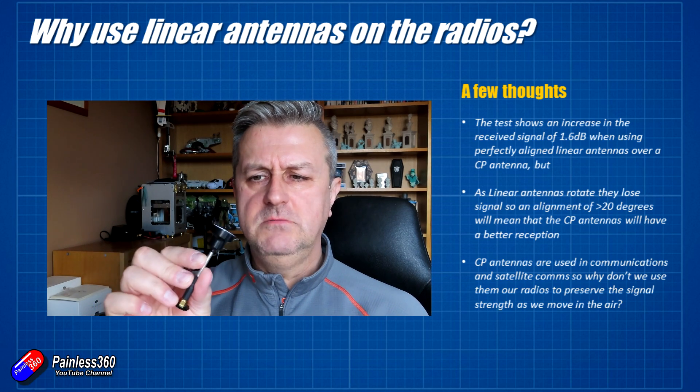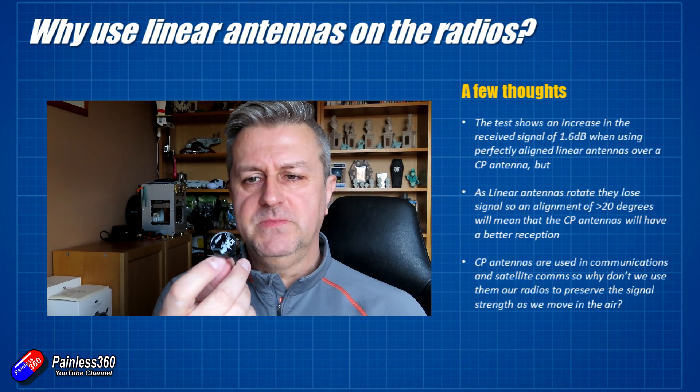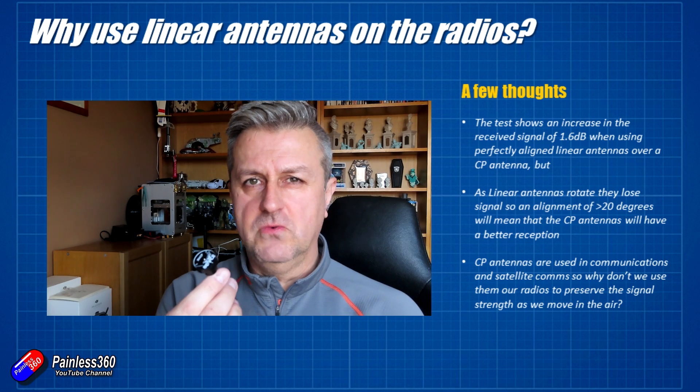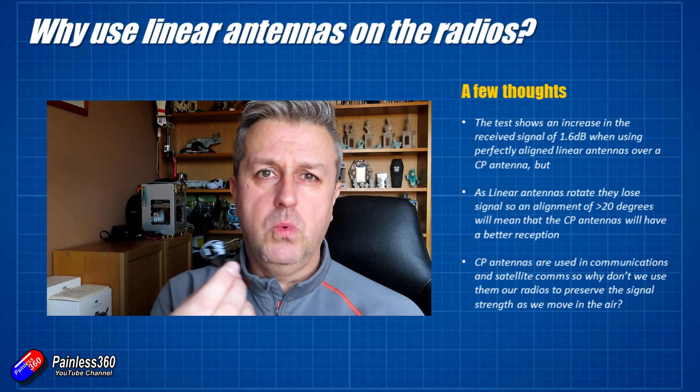So why don't we use it like that? Well, there are a couple of good reasons and we'll get into that. Circular polarised antennas are used a lot in communications already, so it's not like there isn't a precedent for using this stuff when you want to communicate.